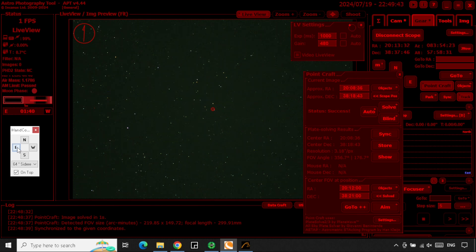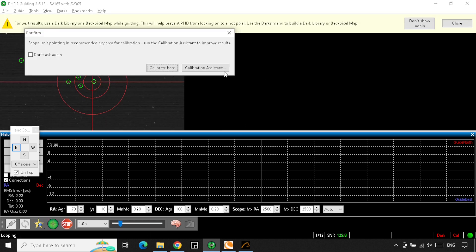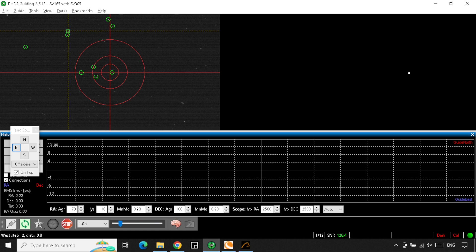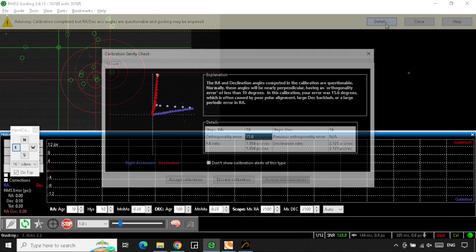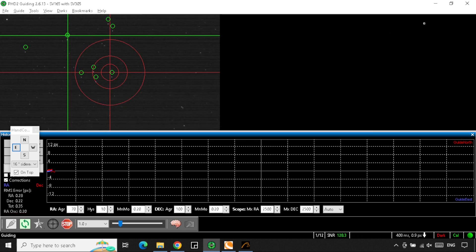I completed the EQ North alignment — I'm using the Nexstar SLT mount in equatorial mode. I lined it up on Vega and Caph, and then I used PointCraft plate solving in order to line up on NGC 6888. I went to turn on guiding and did the calibration, and I realized that I did not set the scope to calibrate first at the meridian and equator, but I went ahead and let the calibration run anyway. I figured it would be close enough for a proof of concept.